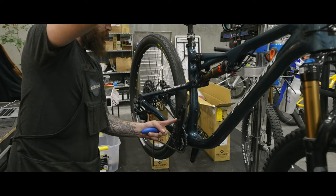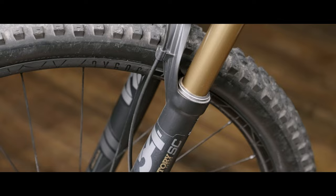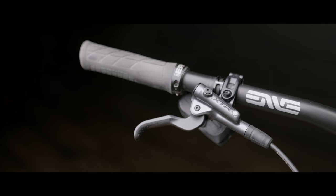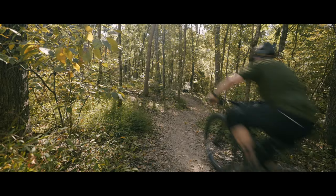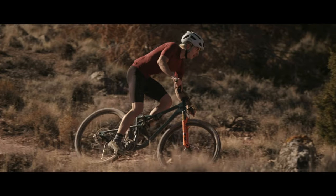On the Signal Peak Trail, we do a completely different component spec to meet the demands of a really agile, lightweight, snappy trail bike. It features a 120mm travel fork and 115mm of travel at the rear. We also adjusted the brake spec — you get four-piston brakes on the trail version — and together those things lend to a bike that's more trail-focused and trail-oriented.